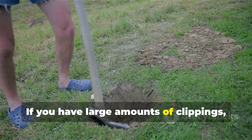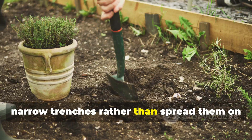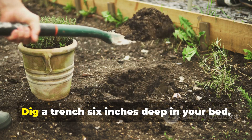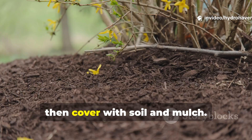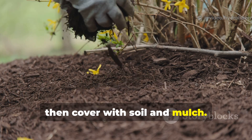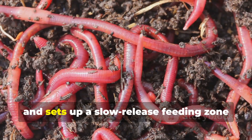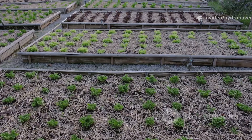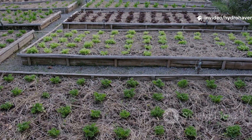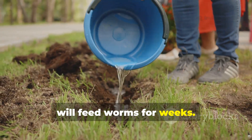If you have large amounts of clippings, the best approach is to bury them in narrow trenches, rather than spread them on the surface. Dig a trench six inches deep in your bed, fill the bottom with two inches of clippings, then cover with soil and mulch. This method prevents surface matting, traps odors underground, and sets up a slow-release feeding zone that worms migrate toward. In a four-by-eight raised bed, two parallel trenches filled this way will feed worms for weeks.